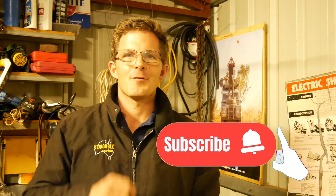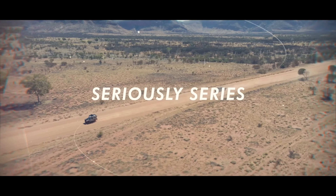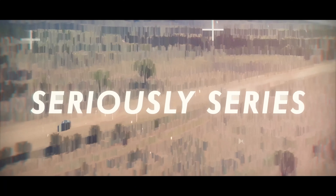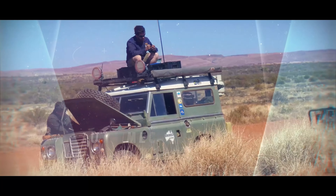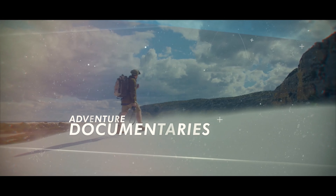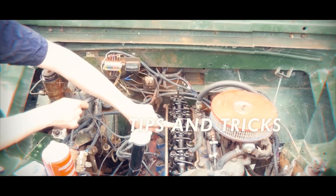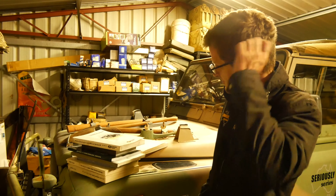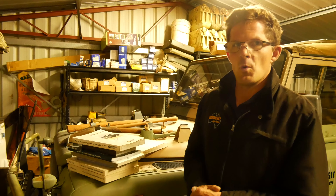Click on that subscribe button down below and the notification button too, but most importantly stay tuned. So as you can see, there's a big old pile of books here. I'm going to go back and talk about the earlier manuals, then move our way up towards the County Defender and more modern times.